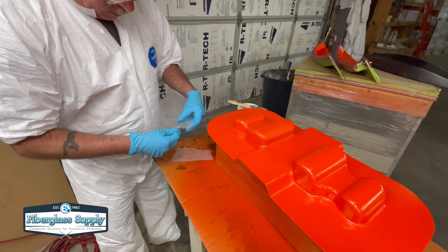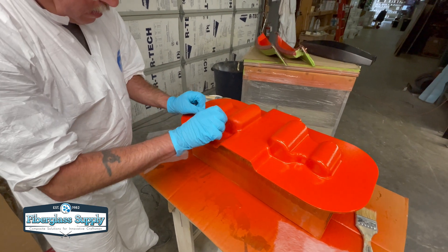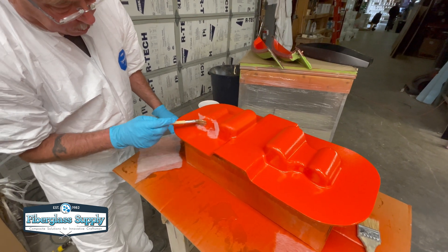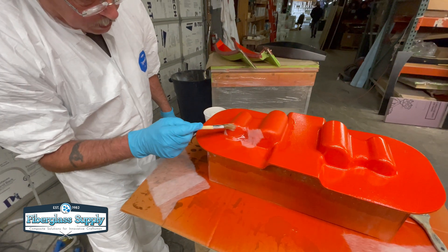We have a little mold here that's been gel coated and Tim is going to apply some vel to that. The vel is a continuous fiber, which means they use strands that are continuous through the whole thing and they just randomly orient them — swirl them around in essence.